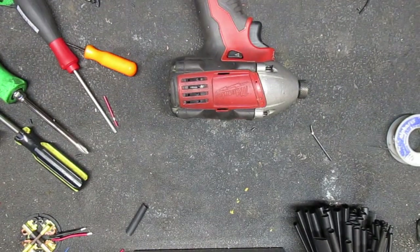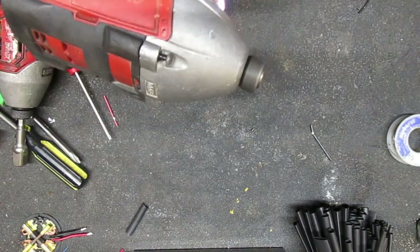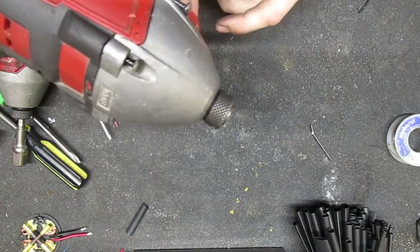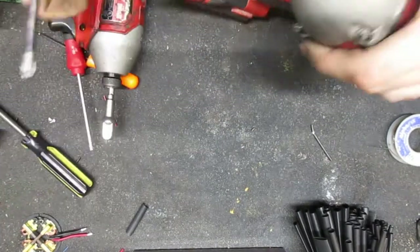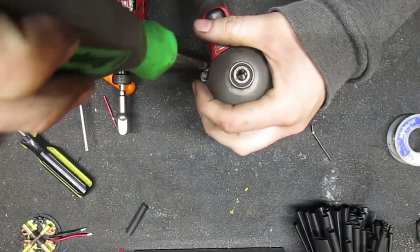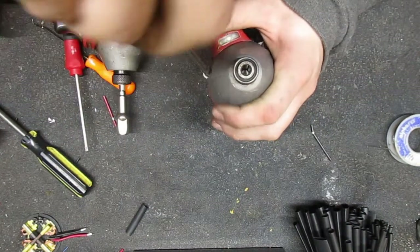Let's make sure it works now after that whole speech. There you go - oh whoops, forgot to tighten these parts - screws, probably kind of important.